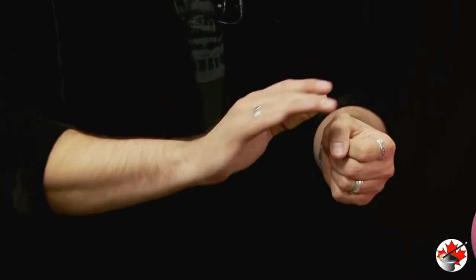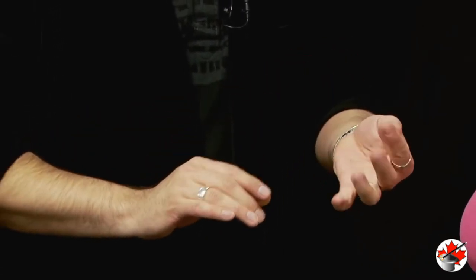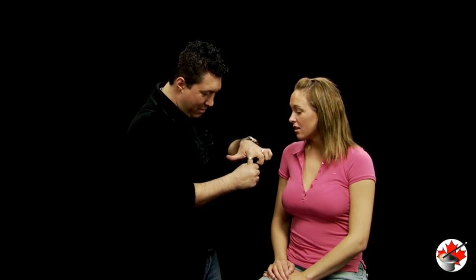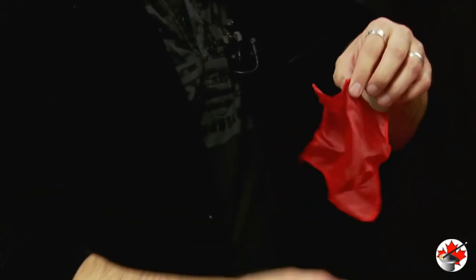There we go. I'll take a little magic wave like this and it should disappear. Completely gone. Where are you going? That's the cool part. If I reach back here behind your ear, reach into my fist, and there it is.